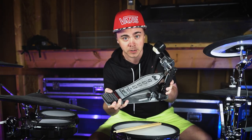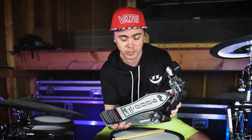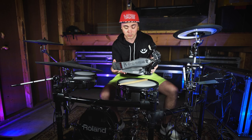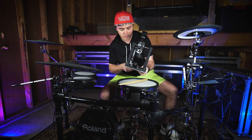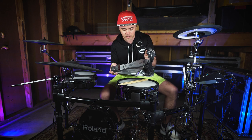This is the DW9000 series kick pedal. This thing is an absolute legend when it comes to performance and reliability — the build quality is absolutely insane. The amount of steel in this kick pedal is ridiculous, just feeling the weight of how heavy this thing is.